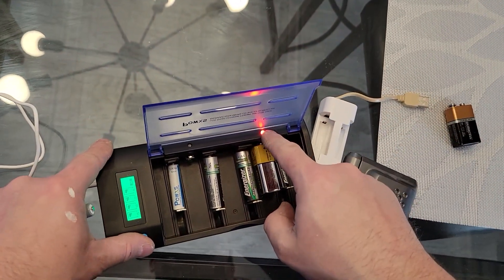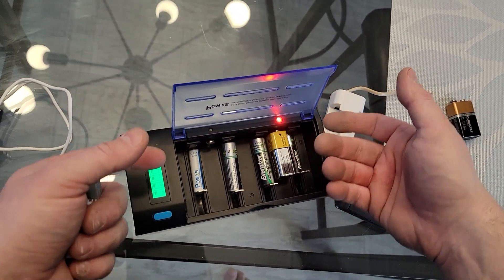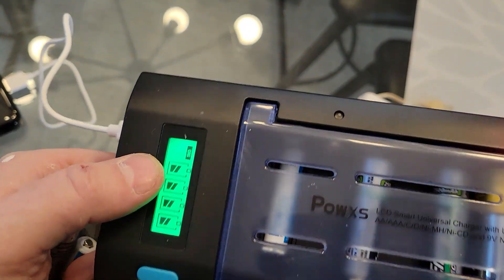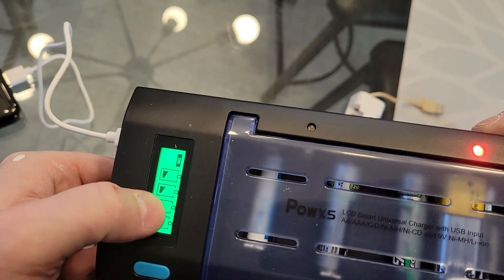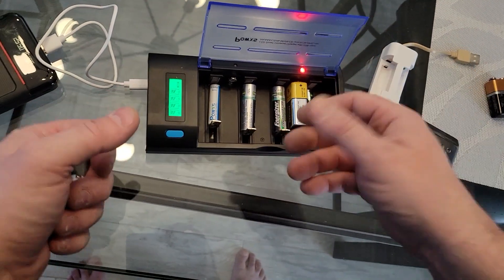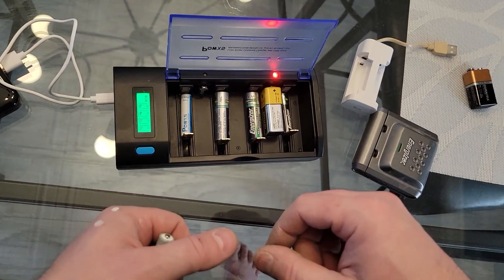Good batteries are going to give you a red light, and then when it's done you're going to get a green light, meaning that it's charged. Another cool thing about this one is you can see where in the charge mode they are. If you place a fully charged battery in here, you'd have three full bars, knowing that you no longer have to charge that battery. So this is also a really neat way to tell if your batteries need charging.